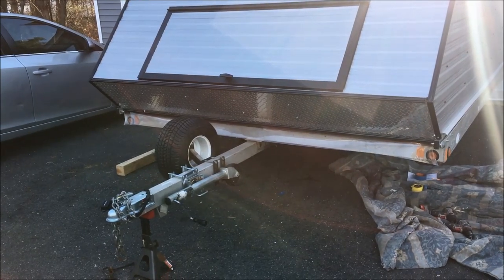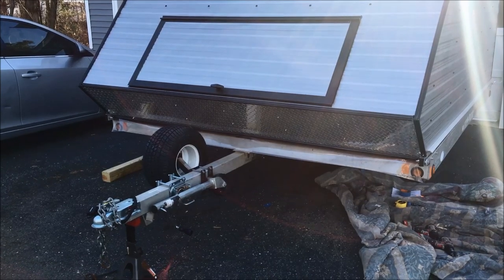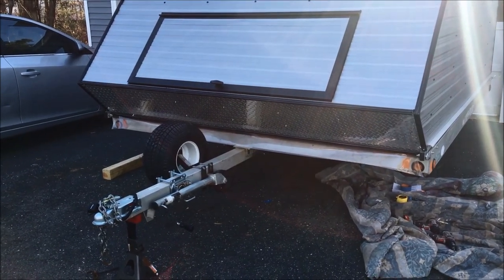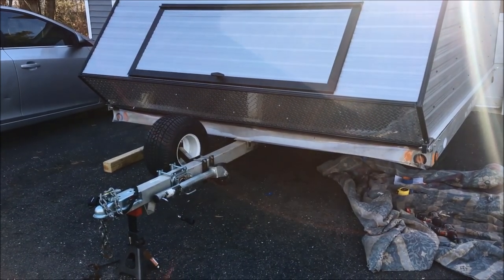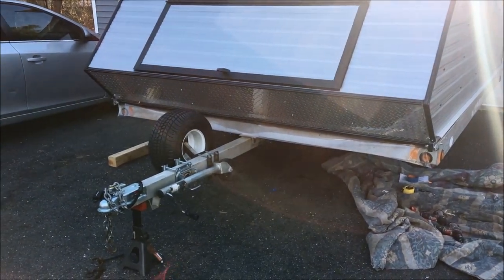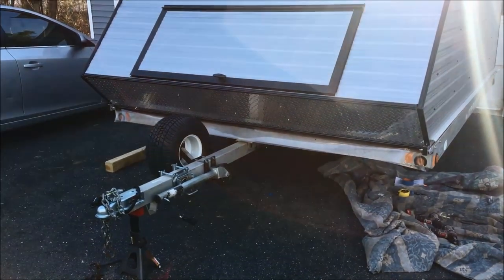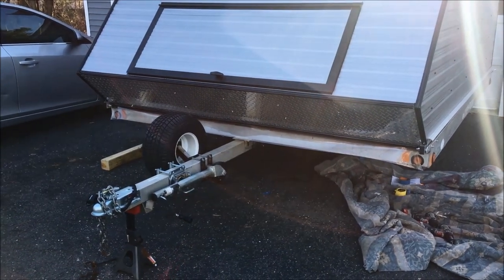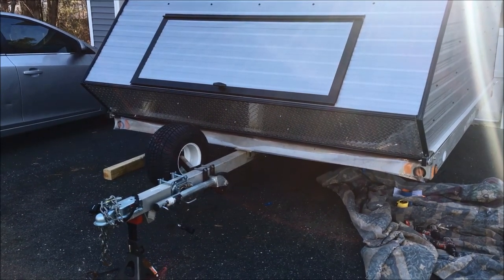One thing I am going to do — because that is a steel assembly and it's going to be exposed to salt brine solutions, snow melt, sand, dirt, and everything else — is go out and get a can of Fluid Film and completely saturate the whole assembly to prevent it from rusting out. I won't show that part on the video, but I'd definitely recommend it.